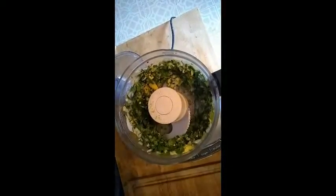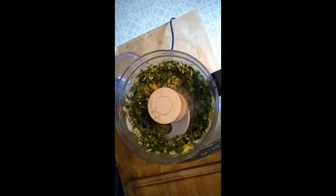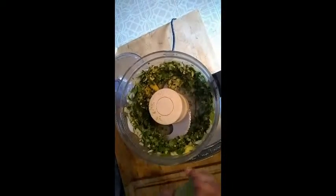So we've blended all of our cilantro, basil, and other ingredients together without the lime juice, just until it's a little chunky. And then we're going to add in the juice of two limes.